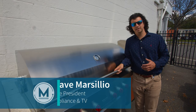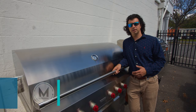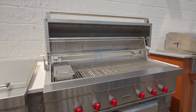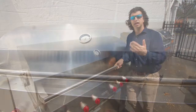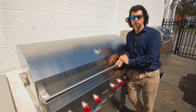Welcome back to Marsilio's Appliance TV and Barbecues page. We're doing our outdoor grilling segment for the year — it's a beautiful day in New England. This is Wolf's 54-inch outdoor grill, the largest size they make. If you don't need a grill this big, they also make a 30, a 36, and a 42-inch variant, so they have a lot of sizes for everyone's outdoor kitchen needs.